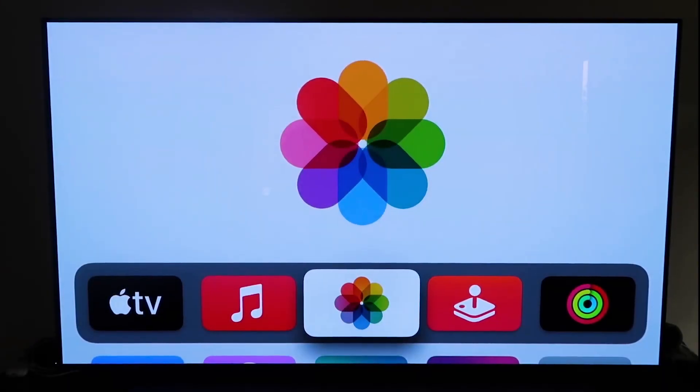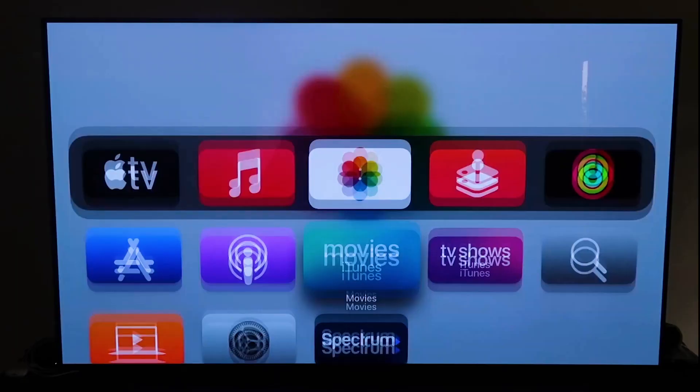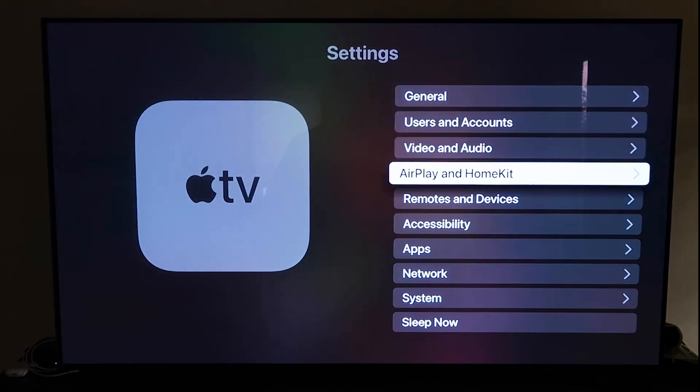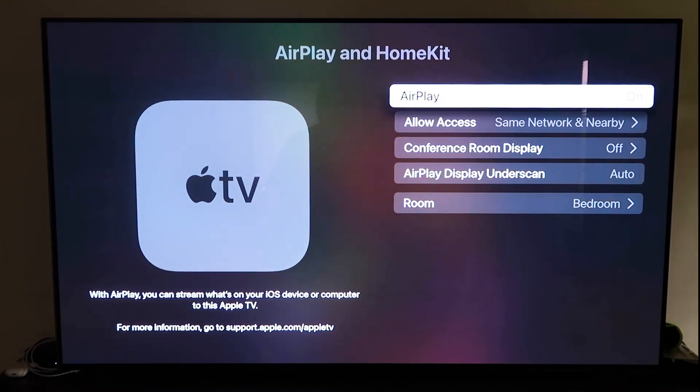First, make sure your Apple TV 4K is all set up, with all the installation steps completed and attached to your iCloud account. Grab your Apple TV remote, go down to Settings, and click on the fourth tab that says AirPlay and HomeKit, then click on it. Make sure AirPlay is turned on. When you first set it up, you may need to pair your iPhone — just make sure your iPhone is unlocked and hold it near the Apple TV, and it will automatically pair.